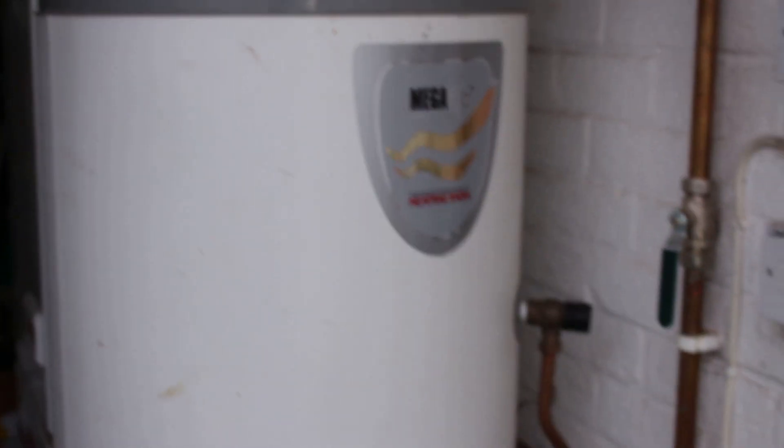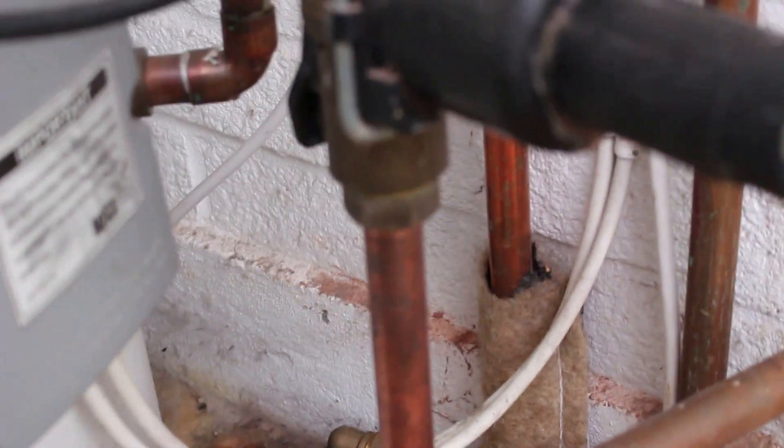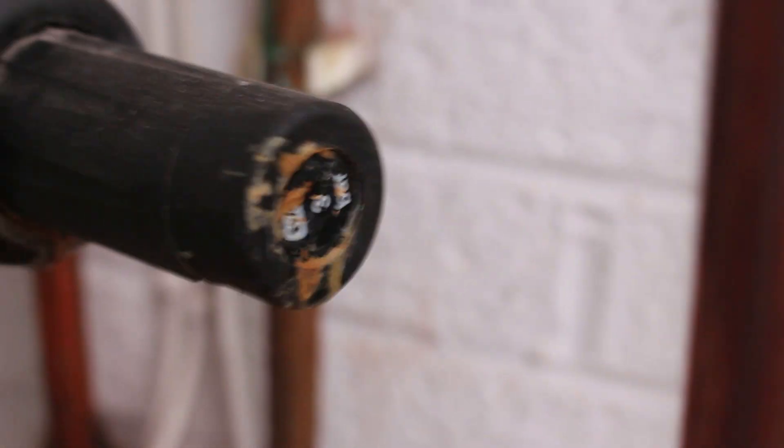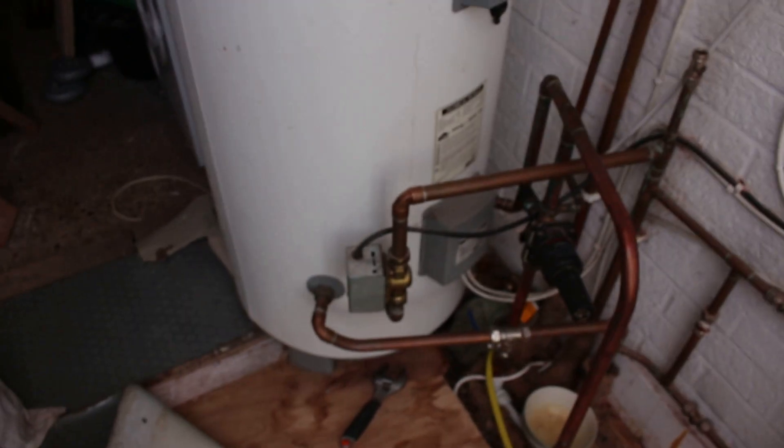This is a Megaflow Heatrae Sadia, one of the first generation ones, so it's about 15 years old. There is a problem with the pressure reducing valve for the inlet. After 12 to 15 years of use it's starting to leak, and the customer has been putting a bowl underneath to collect it. What we're doing at the moment is draining down the hot water side — that's going outside because this cylinder is on the floor.